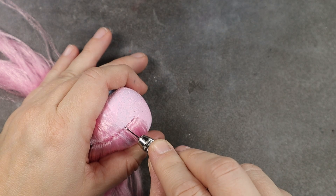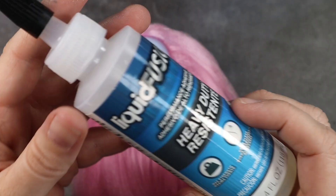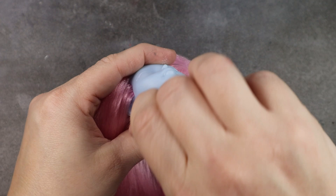I first re-root along the front hairline and the part line, making sure to go in every single one of these holes. Once I get to the other side of the part line I go down into the exact same holes, only pulling the hair in the opposite direction. I then fill in the remainder, filling about every other hole, and secure the hair with some Liquid Fusion glue, swirling that around with a Q-tip to make sure I touch all the plugs.